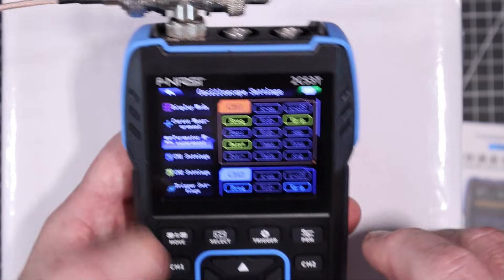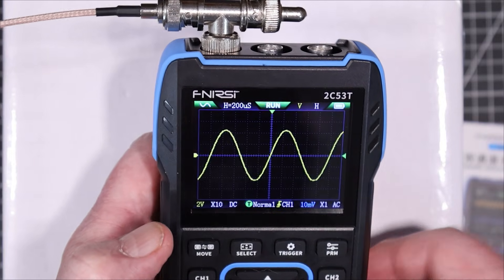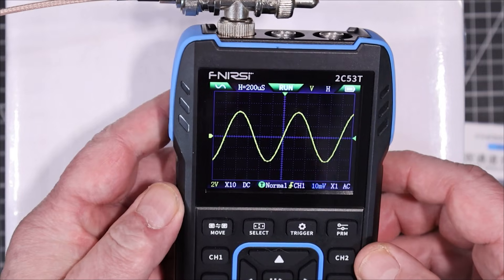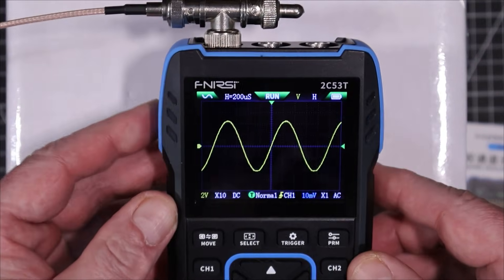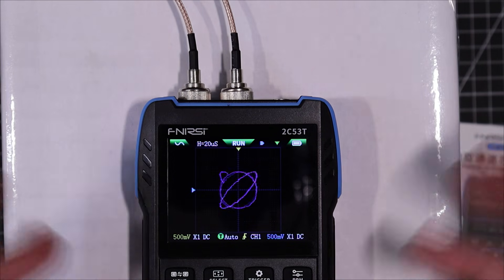Setting all parameters to off gives us a clean screen with no measurements on it. Let's try the XY mode and play around with the frequency. There's an interesting Lissajous figure there — XY mode works.